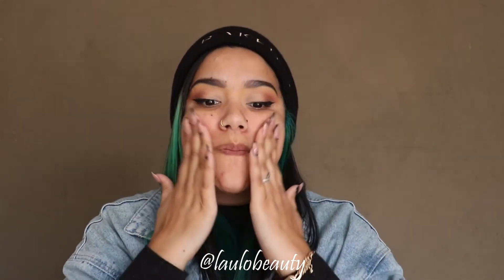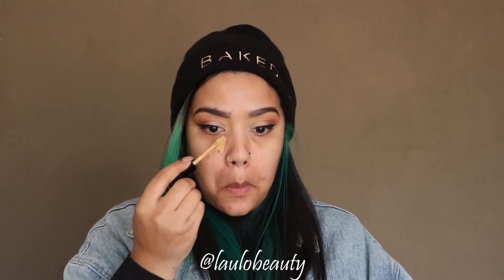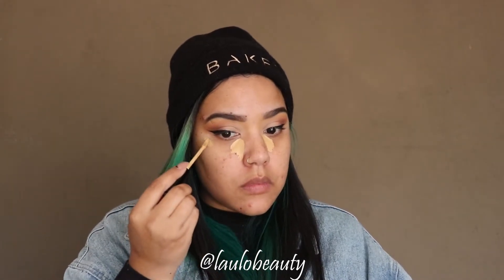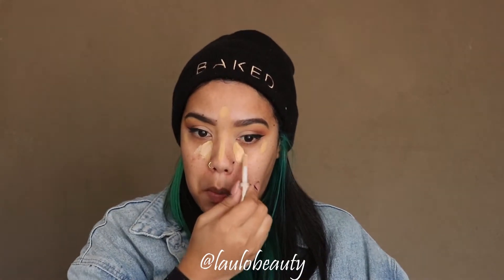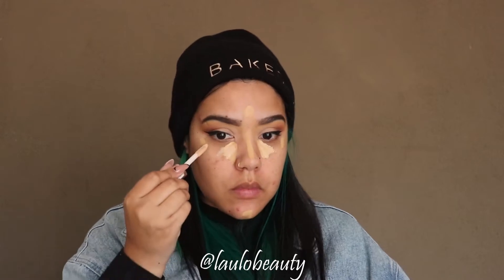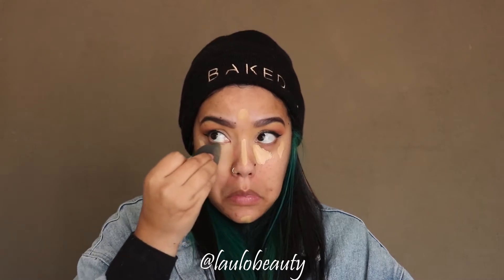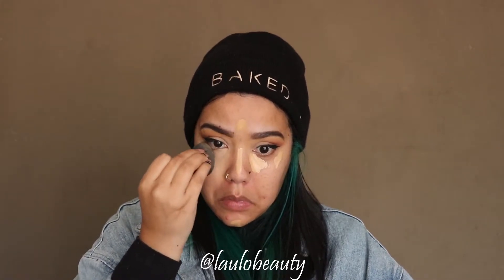I go in with concealer under my eye. I like to put a little triangle in the corner and a little bit at the edge of my eye where I want the most coverage, to get that nice 'not falling asleep' look. I'll go in with the lighter shade afterwards and then blend it out with my sponge.